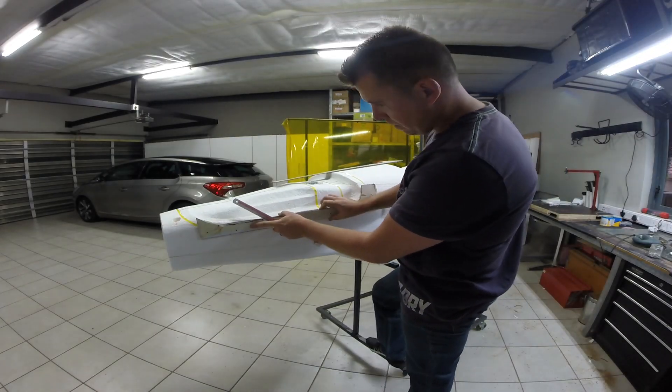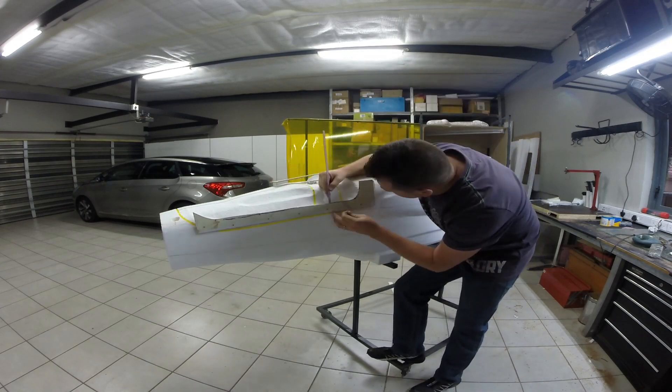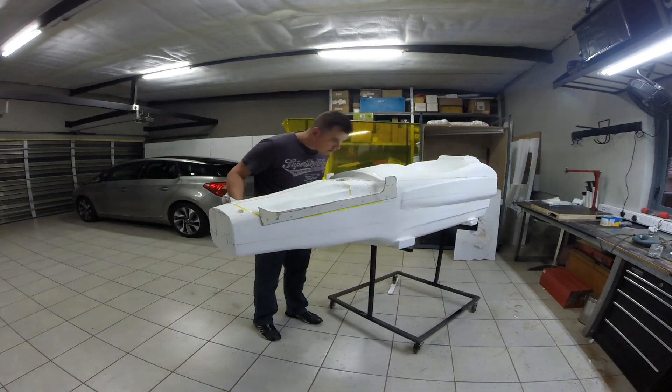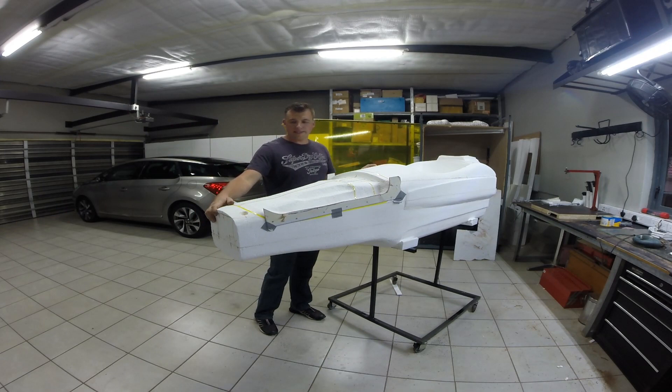Okay guys, marked up, jigged up — cross your fingers, let's hope it works.